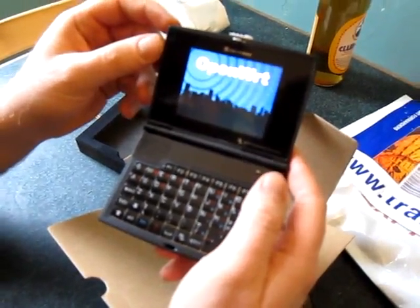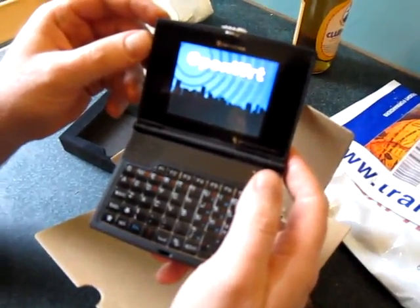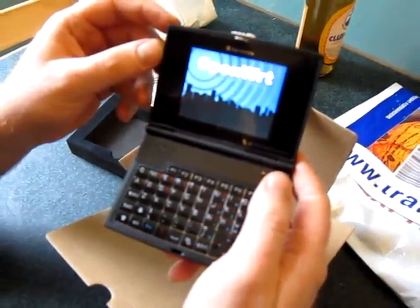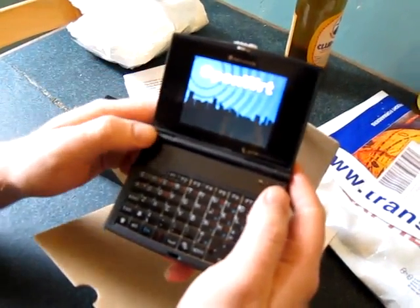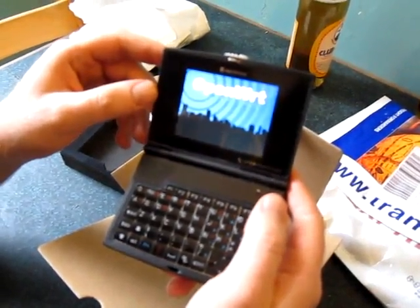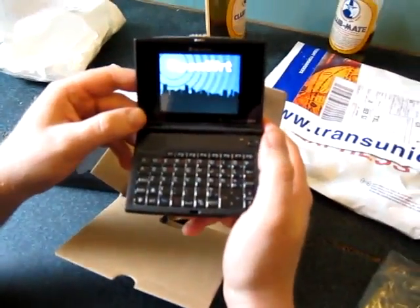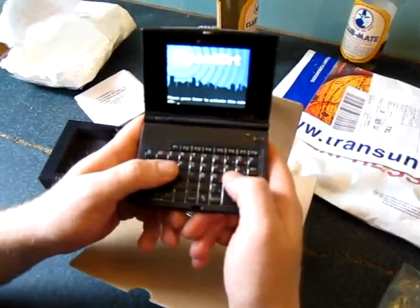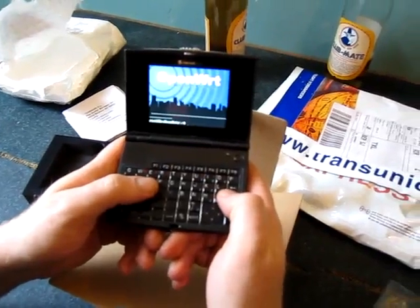Now it's booting. It obviously runs OpenWRT right now, which is actually a Linux for mobile routers and stuff like this. Pretty nice color screen. Still, it looks a bit like things from the 90s. Please press enter to enable this console.